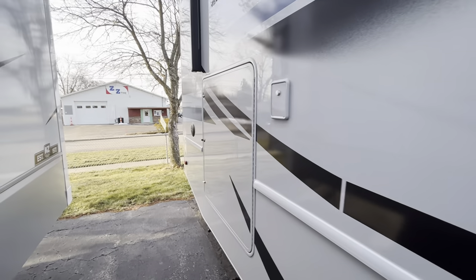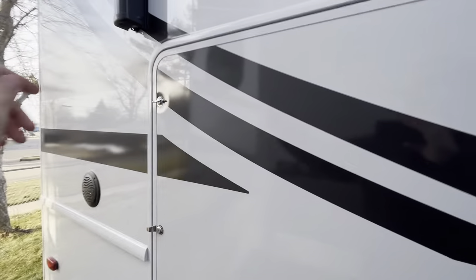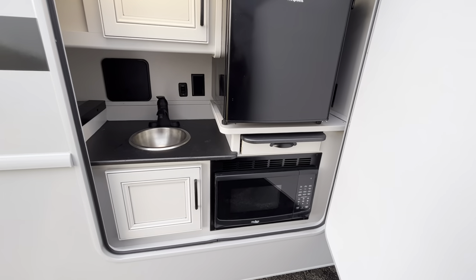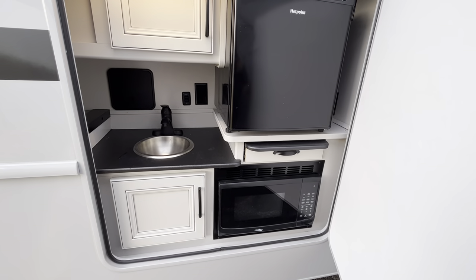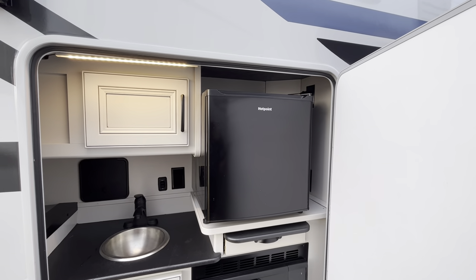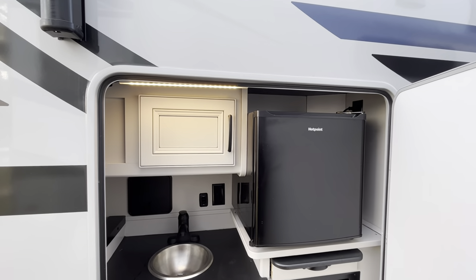Continuing down the side, this is definitely an entertaining coach, because not only do you have an outdoor TV, but you also have a full outdoor kitchen. You have some storage down below, a stainless steel sink, a little microwave, a little refrigerator, and then some more storage up above.